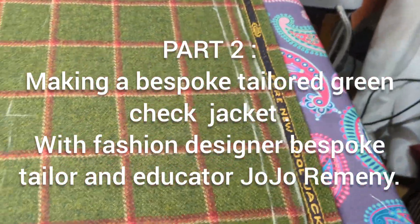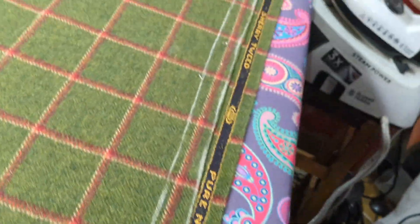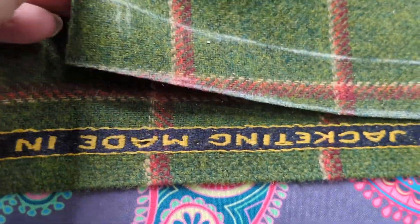I've cut one layer out, as you can see. Now I'm going to make sure all the checks exactly match up to the side. You can see it's not matched up there — still got to bring this up.